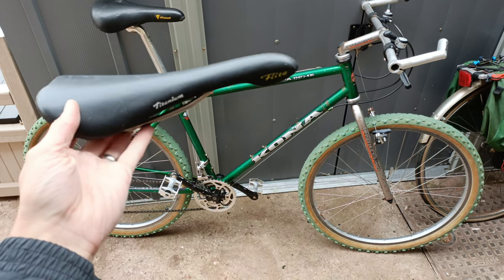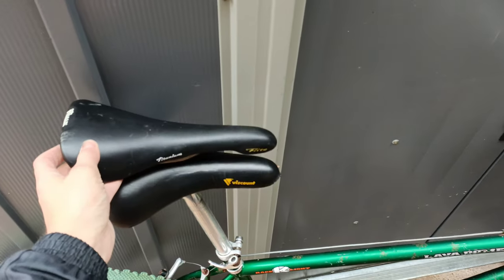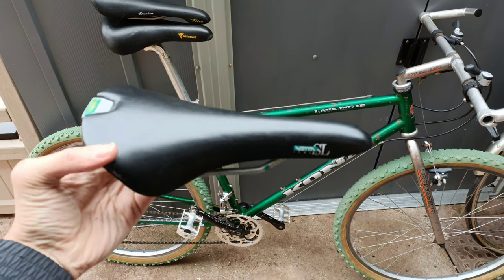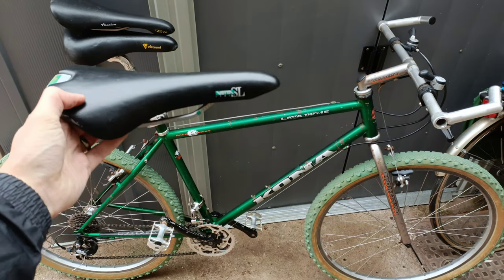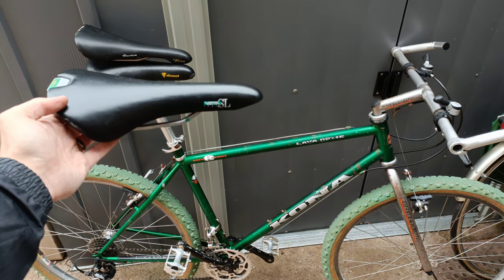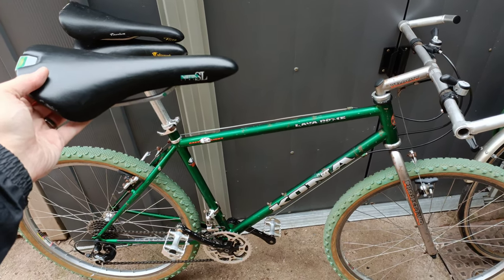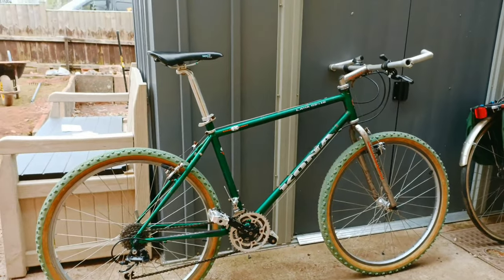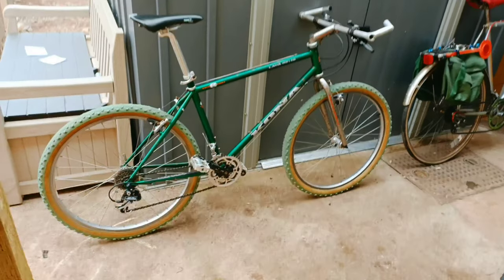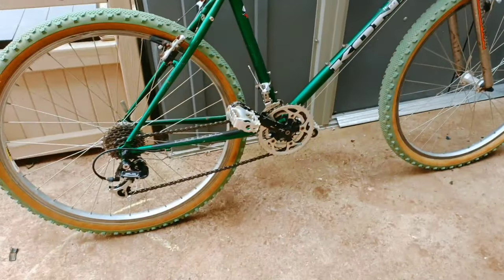The natural thing to stick on there is a Flight - that's my go-to for any bike. But I forgot I had this minty fresh SL - I reckon that's going to look better, make a nice change from putting a Flight on everything. It's got the little green touches that go with all the rest of the green. Let's get that on there. Yeah, I think the SL looks pretty good on there - I think I made the correct choice, although do tell me if I'm wrong. Also, I forgot to put grease on the pedals - that's always worth a bit of abuse.